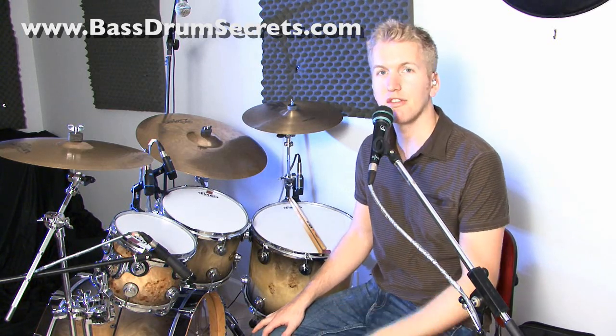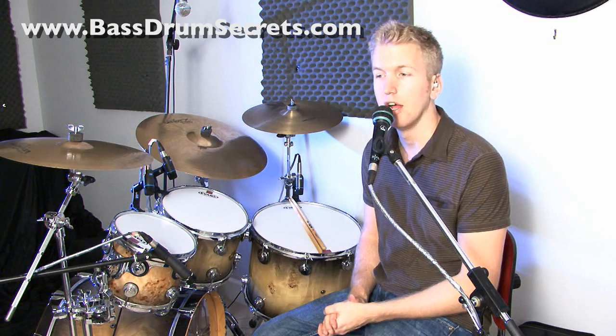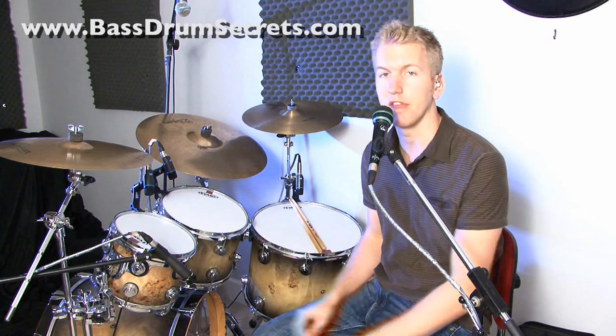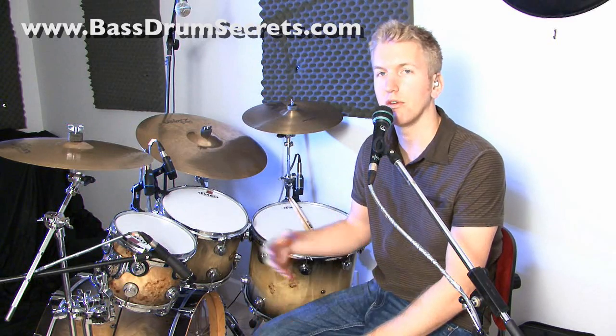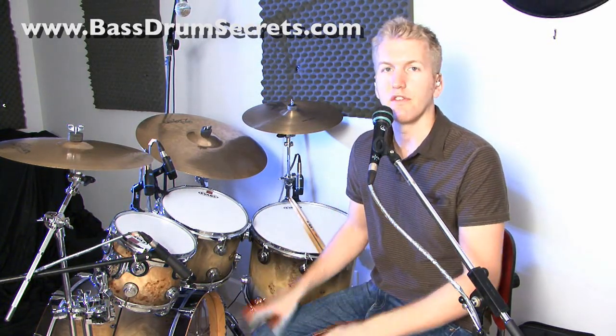In this next speed building exercise we're not going to be focusing on the hands anymore. I'm going to teach you something that is probably the thing I get emailed about the most — and that is bass drum technique. How do I get faster on the pedals? How do I do quick doubles? How do I do fast singles?